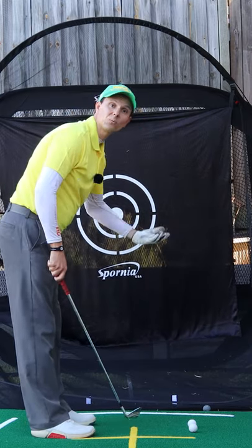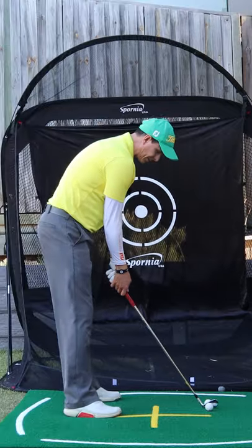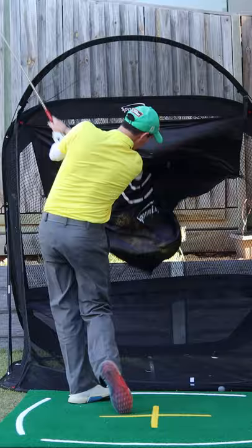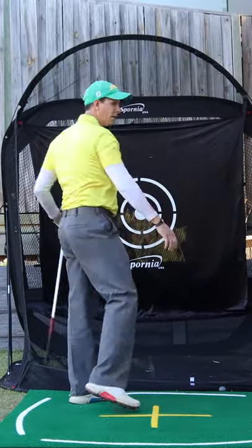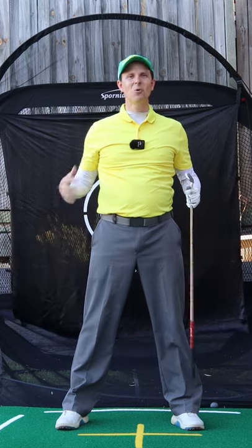So let me demonstrate and I'll hit one through. I'm just trying to get that trail ball to go back nice and straight. Practice that drill and you'll make a better takeaway and be more consistent.